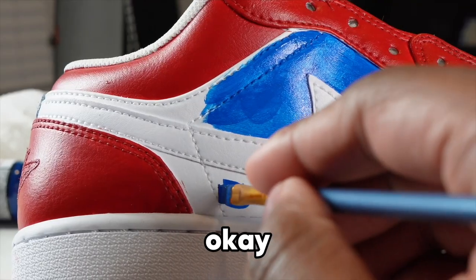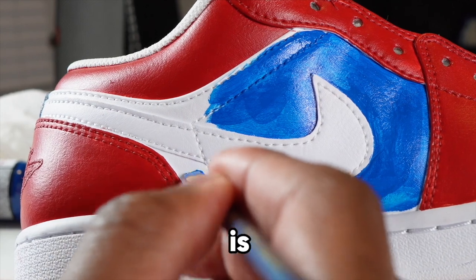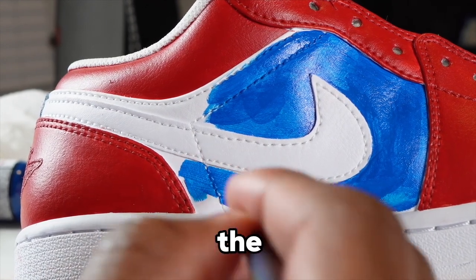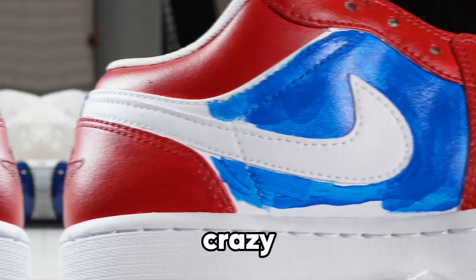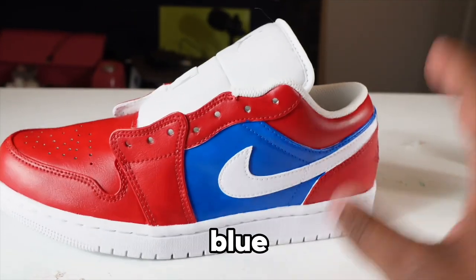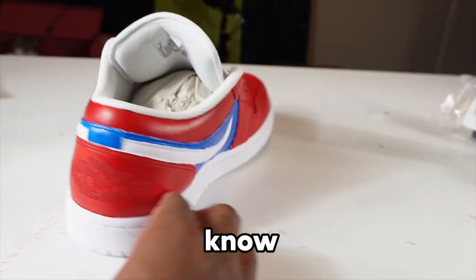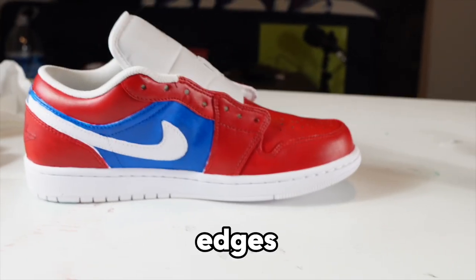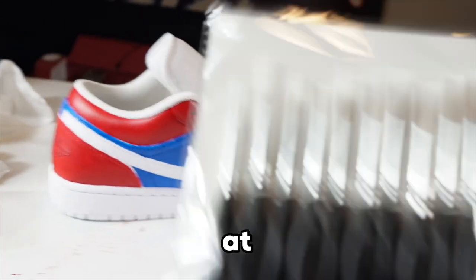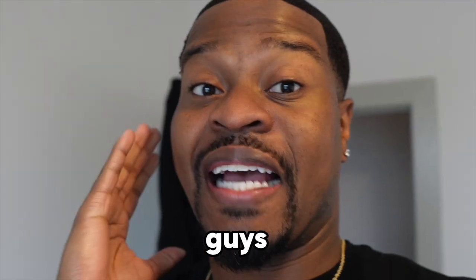All we gotta do is finish this other half and then move on. It's very tedious — I think we're about six hours in, so we got about six hours left. This is crazy. After laying down the blue, I thought about cleaning up these raw edges. That looks good so far, but it'll only look better if we clean up the raw edges, especially where it's still white. So I'm taking detail brushes to clean this up.